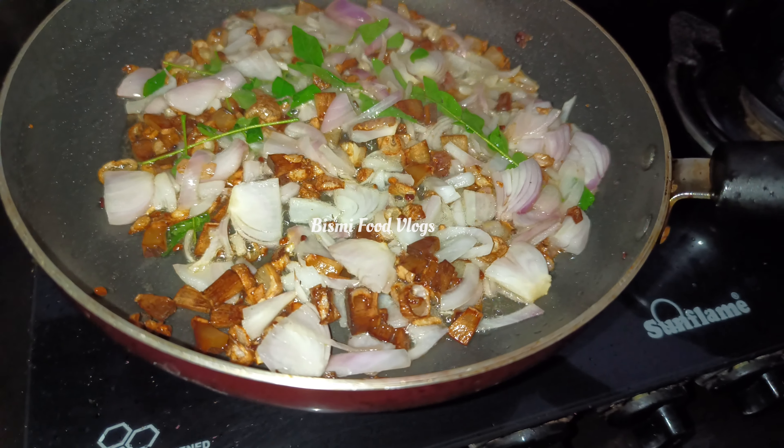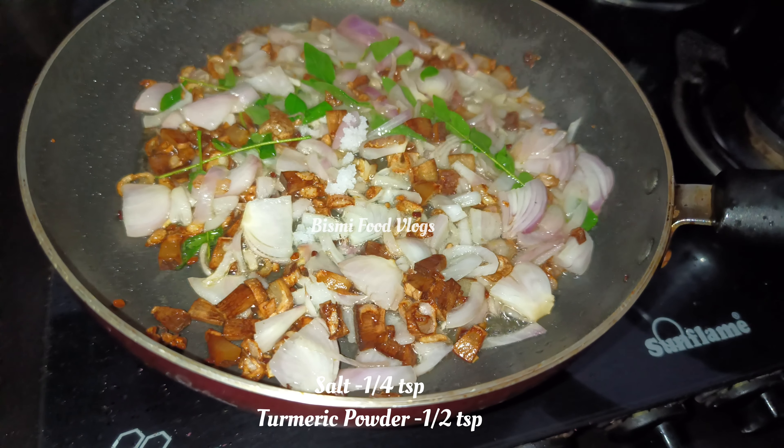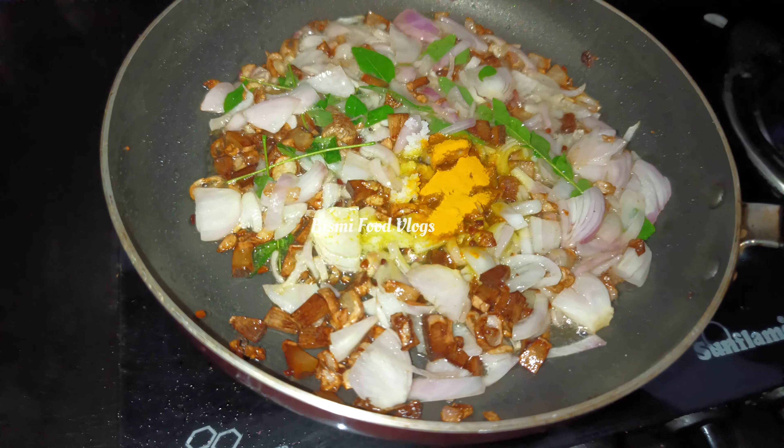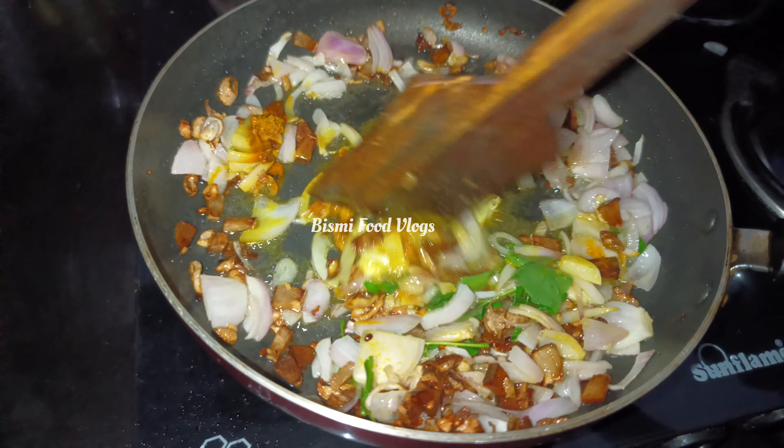I'll add a half teaspoon of this sauce to it. I'll add 1 teaspoon of this sauce and a half teaspoon. I'll add some sauce on top.